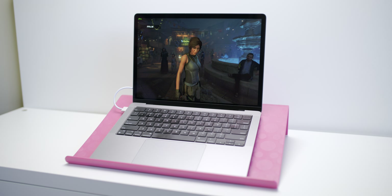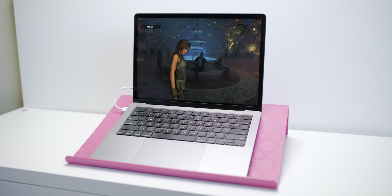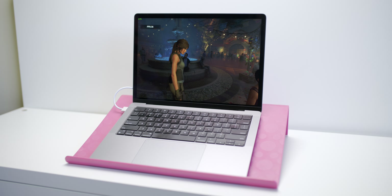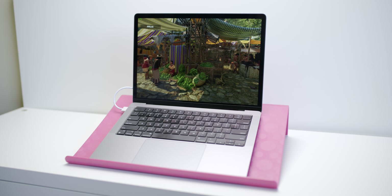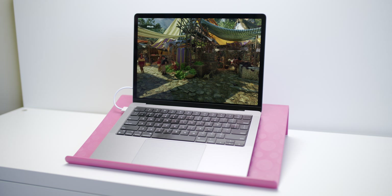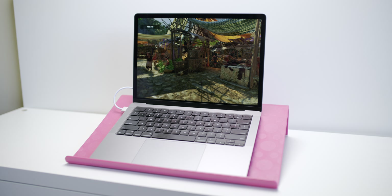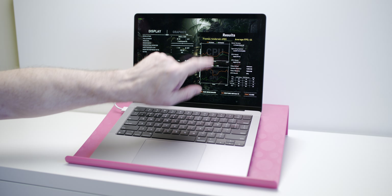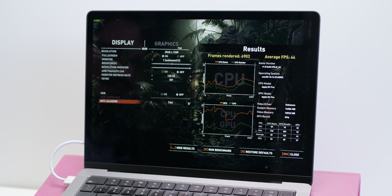Here we are playing Tomb Raider at 2048x1280 high settings. The fps varies — 30 to 40fps, sometimes up to 60 depending on the scene. Looking at the results: 2048x1280, 16:10, high settings — we're getting an average of 44fps. That's really good for a base model, I'm very happy with that. Very playable.